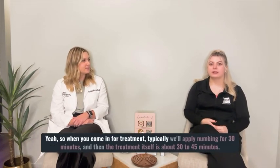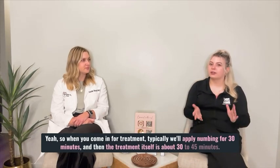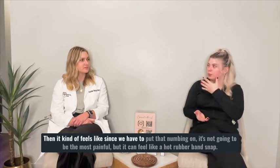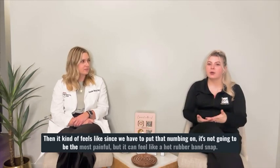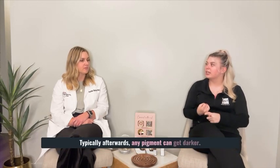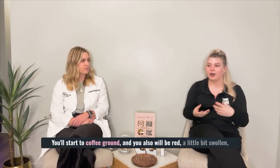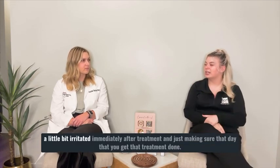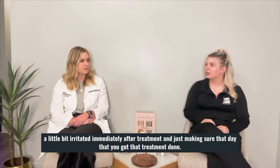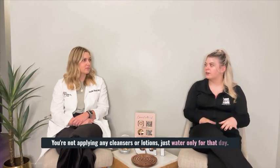When you come in for treatment, typically we'll apply numbing for 30 minutes, and then the treatment itself is about 30 to 45 minutes. Since we have to put that numbing on, it's not going to be the most painful, but it can feel like a hot rubber band snap. Typically afterwards, any pigment can get darker, you'll start to coffee ground, and you also will be red, a little bit swollen, a little bit irritated immediately after treatment. Just make sure that day you get that treatment done, you're not applying any cleansers or lotions — just water only for that day.